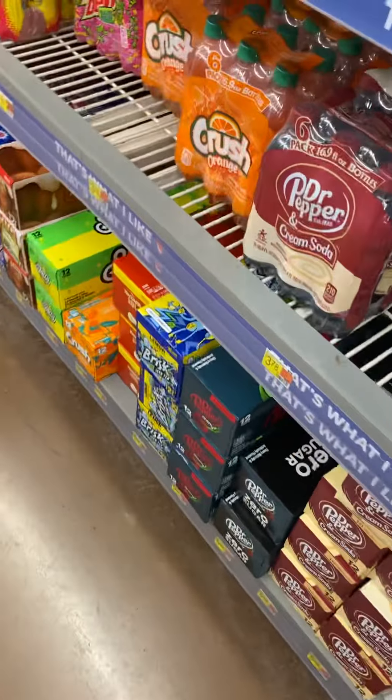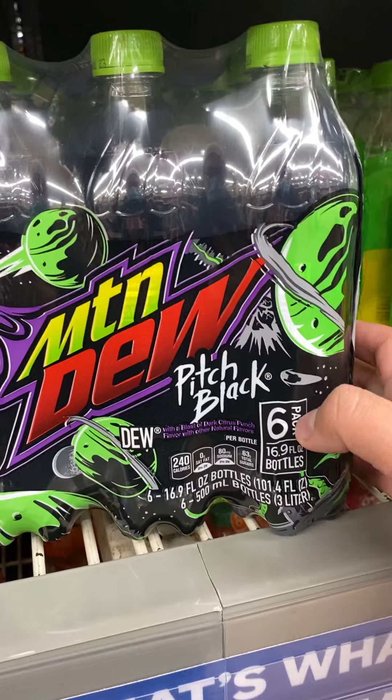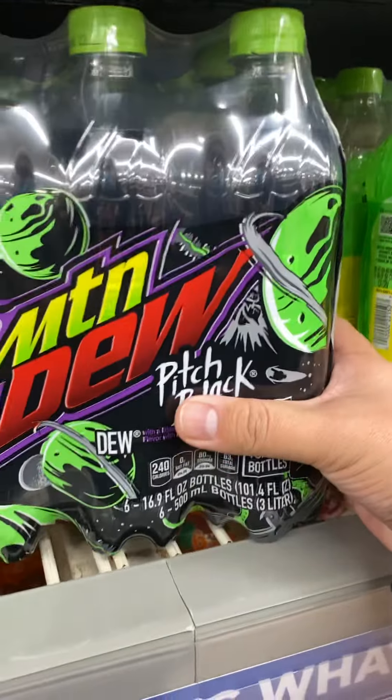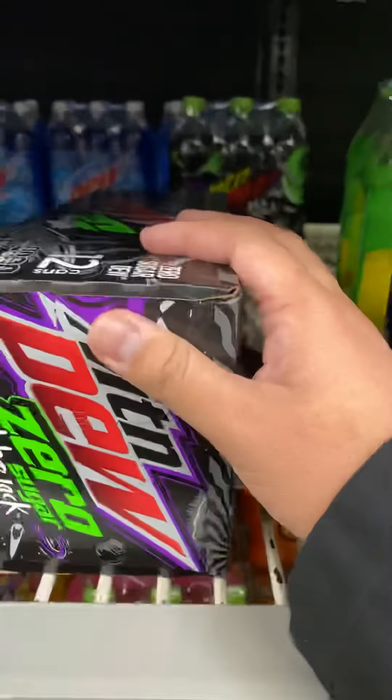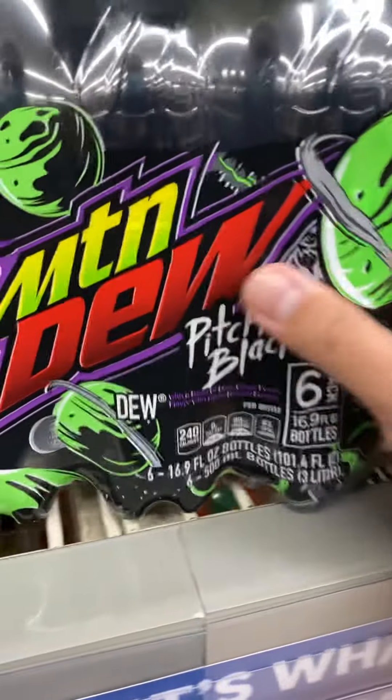Hey guys, it's Chris. I'm still at Walmart right now. I know I said there's no Pitch Black, but turns out I found it. This is a 16.9 ounce bottle six-pack. I guess I can review both of them today, starting with this one right here.